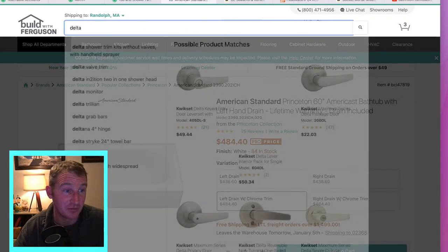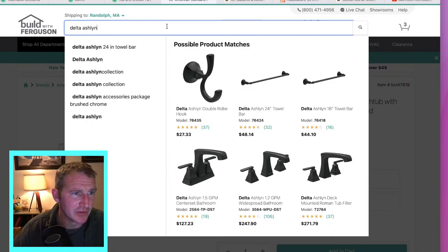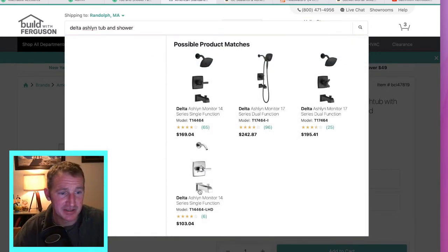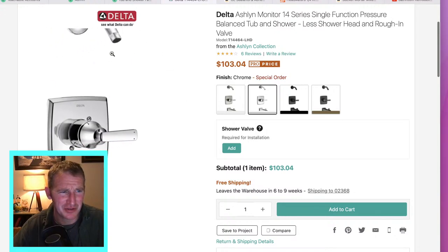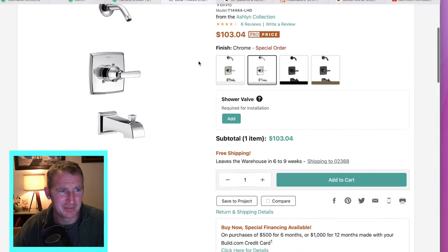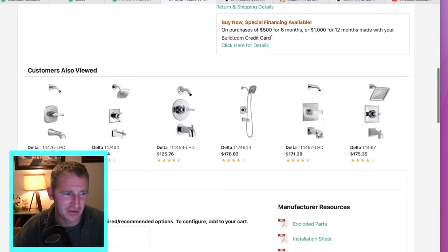That valve was the Delta Ashland — I really like Delta and you'll see in a moment why I like their valves. This is basically the system I'm installing right now. I want you to be aware that when you're looking at this trim kit, I'm starting to see more often that a lot of these don't include the shower head. You can obviously buy the system that has the shower head already incorporated, but you're going to need a shower head — I'd probably just get one that already has it on there.